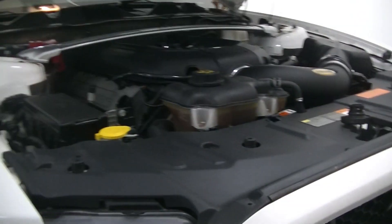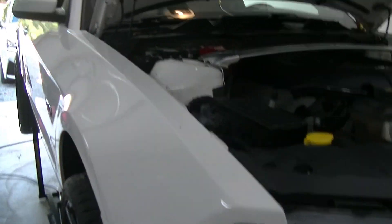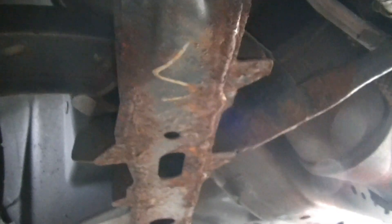We're going to go ahead and climb under the car. Now we just got done fixing a few small issues under here. Ever since we bought this car, on a cold start especially, the exhaust has been making a ticking noise.